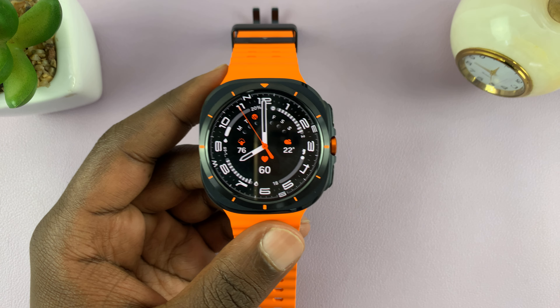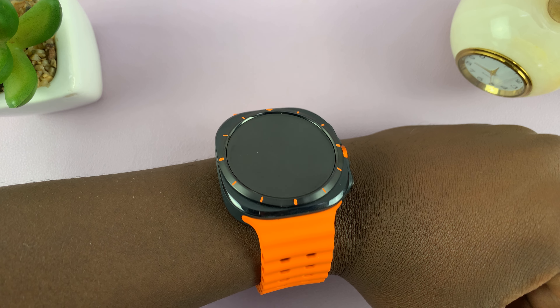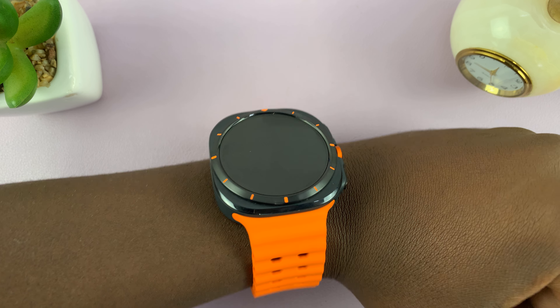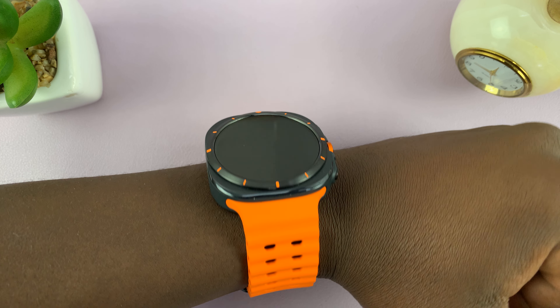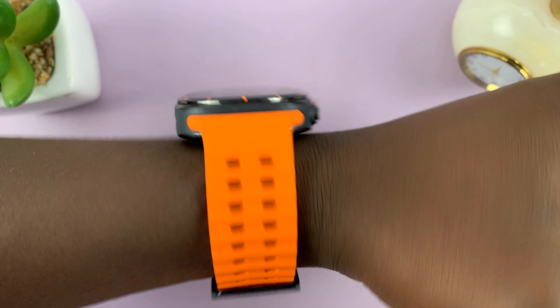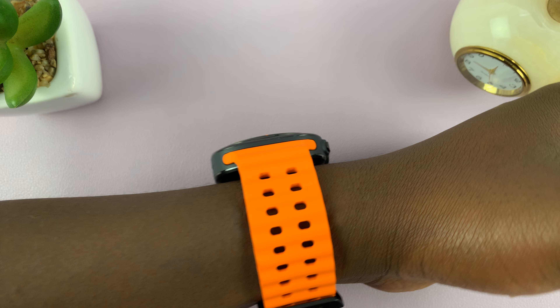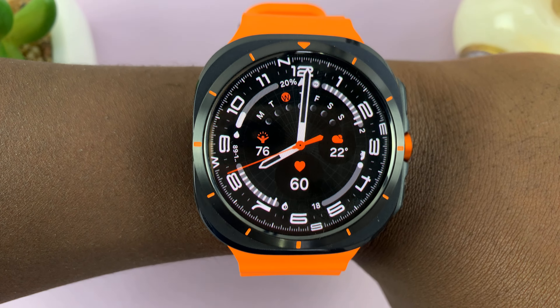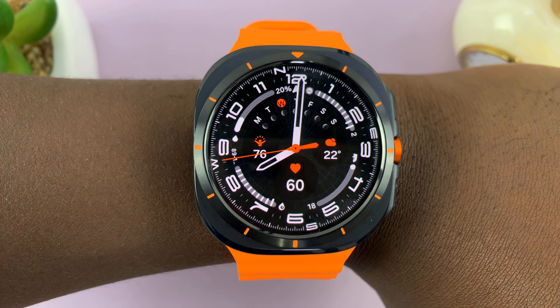Let me show you a demonstration. Currently I have Always On Display disabled, and if I just raise my wrist like this it comes on and I can see notifications and the time.